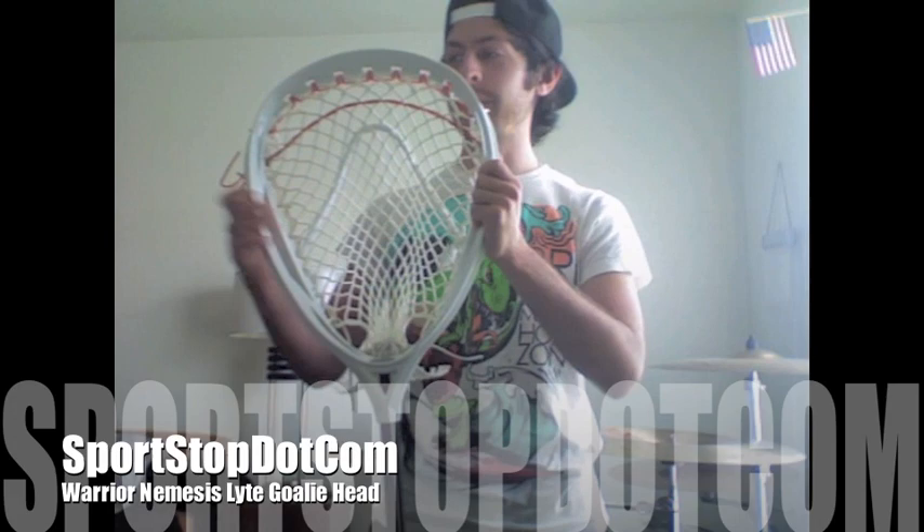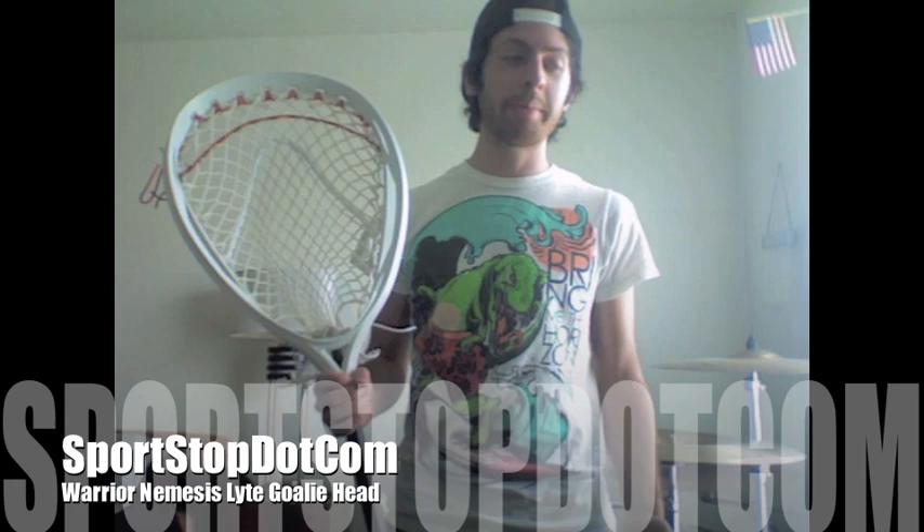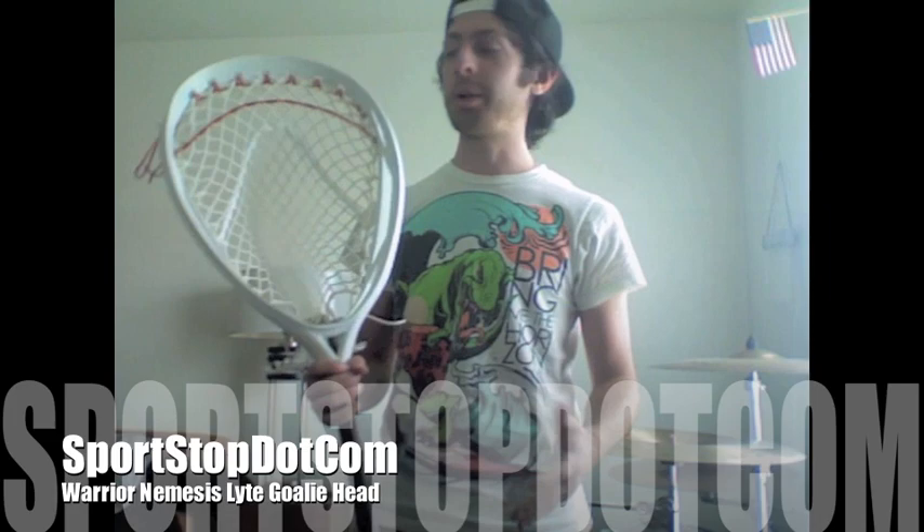The second thing is just the overall stiffness of it. It's a very stiff head. Sometimes with the Eclipses, after a season or two, they get flimsy. The Nemesis, I've never had a problem with it, and I live in Florida. So as you can imagine, there's a lot of heat into cold air conditioning, and you would think that this head would get flimsy, but all mine are still very stiff.